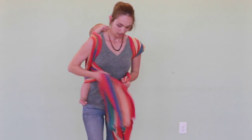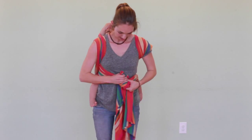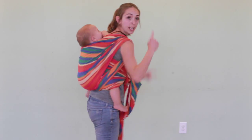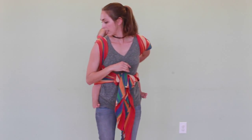And you can tighten the top front pass from the first pass, and then I tie. I really like this carry for a newborn because it has the crosses and you can tuck their head in and keep them nice and secure.